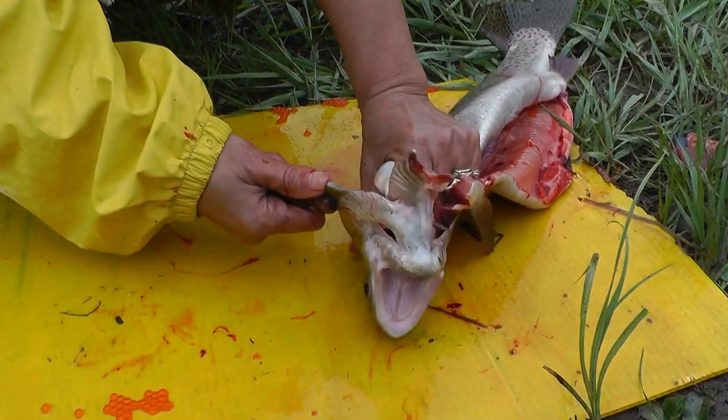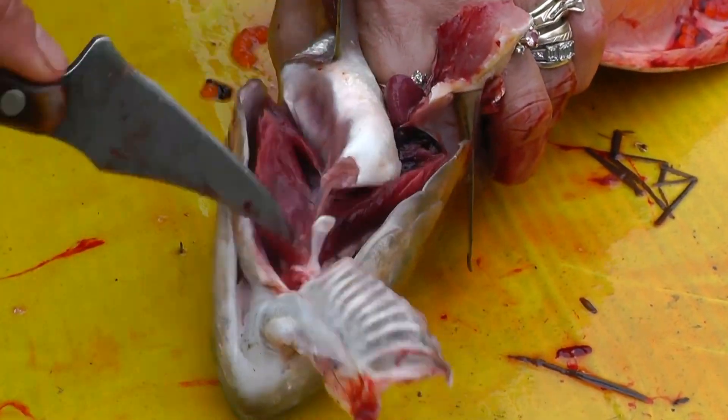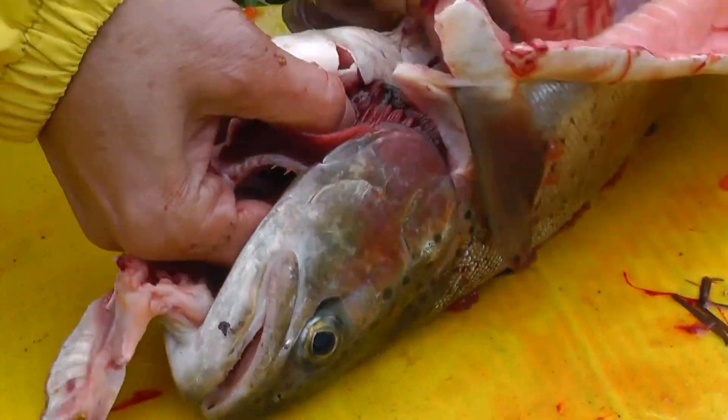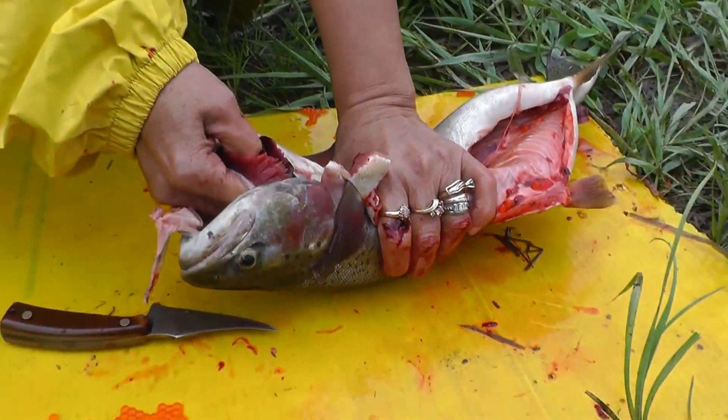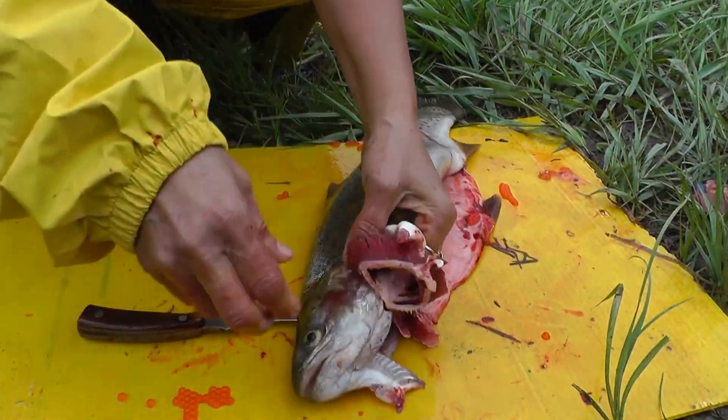Hold it like that. If I had a fillet knife it would be better, but this little knife will do the work. Get all the scales out of the way.